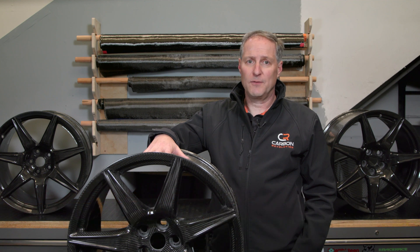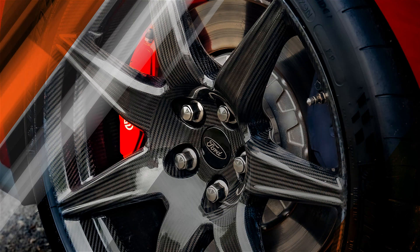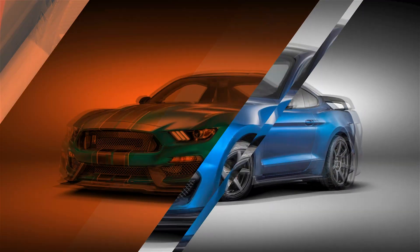Carbon Revolution's lightweight carbon fiber wheels offer a range of great attribute benefits including improvements in performance, ride and handling, and of course range extension and fuel economy. Our wheels also look incredible and they transform the style of your vehicle.